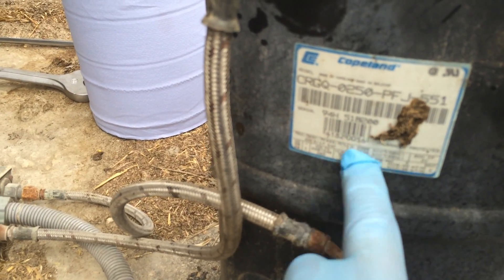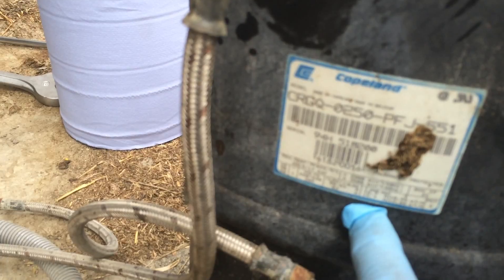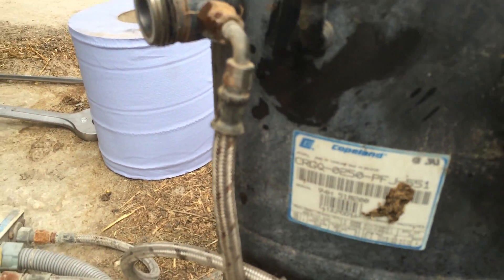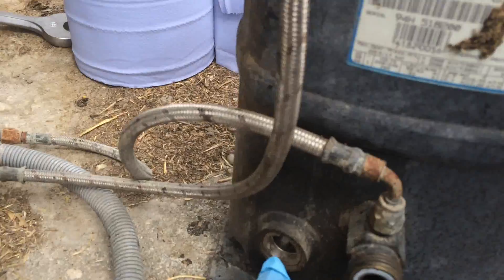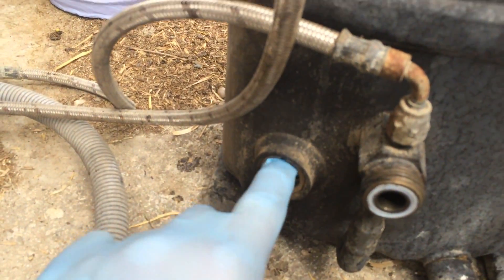These hold about 1.5 metres. Sometimes the charge amount stays on the data plate. It'll just fill it out so there's a nice level in the sight glass — just about half to three quarters full. There's lots of fresh gas as well.